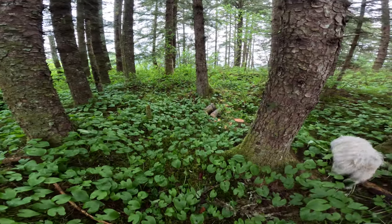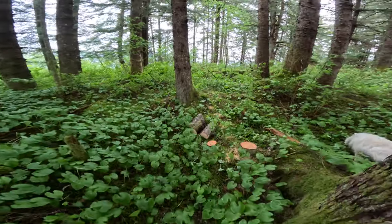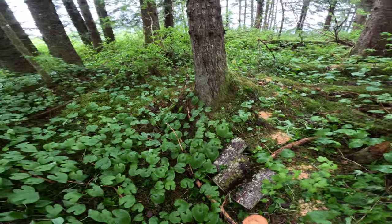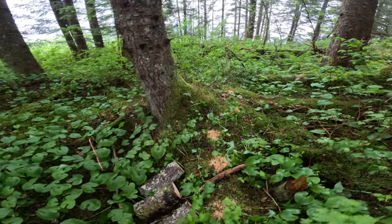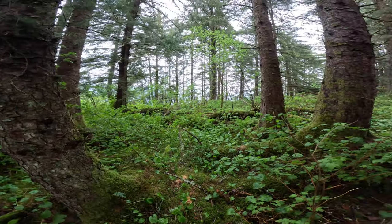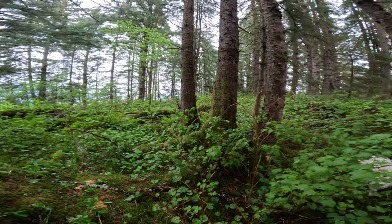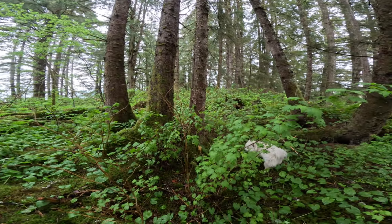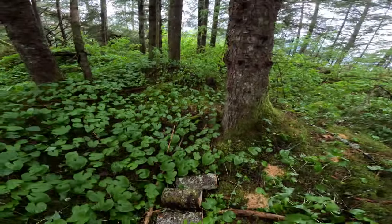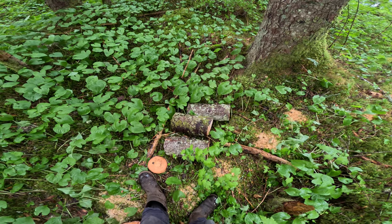Look at the forest floor out here — I try not to even walk on it. Here are my three firewood rounds. This is a dead spruce — can't even tell I cut it. I'm going to pick up these rounds and head back to camp.